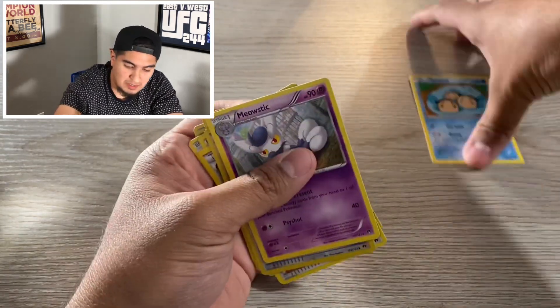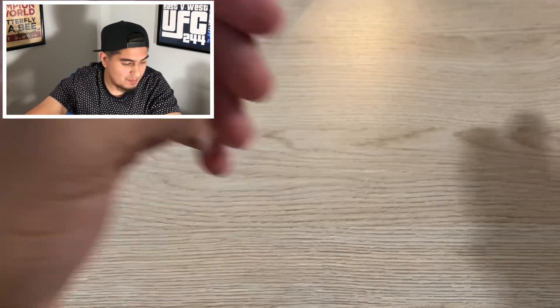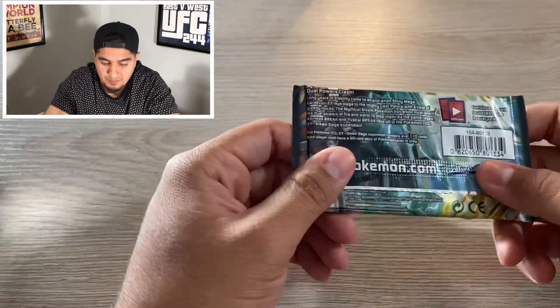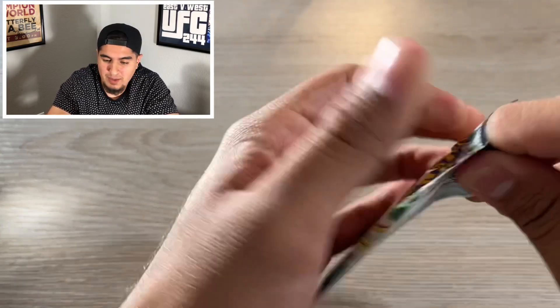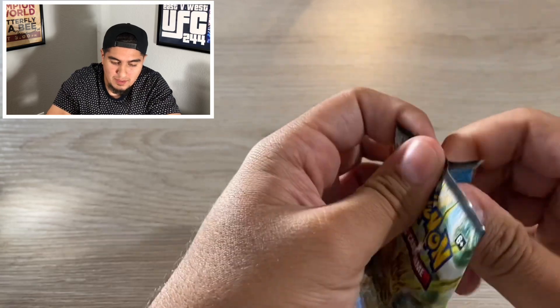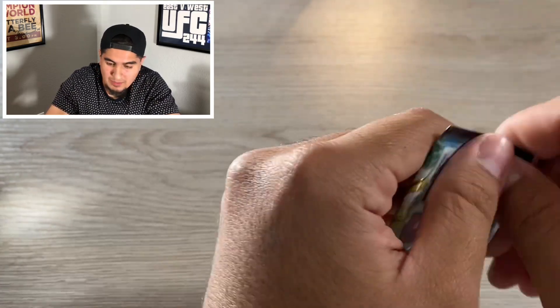So yeah guys, this is my first Pokemon unboxing so I might not have the same energy as most of these guys, but I'm just starting. Stick with me guys. Steam Siege — not my favorite pack, but hey, people like what they like.